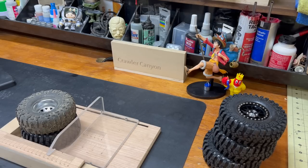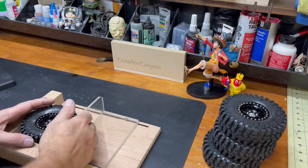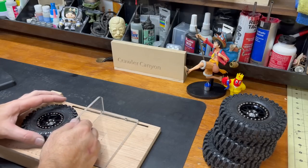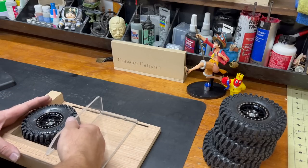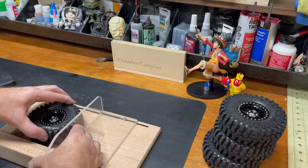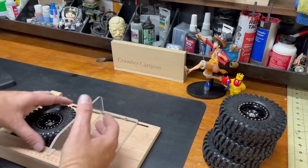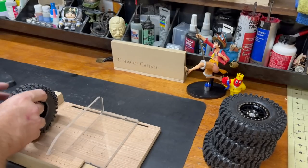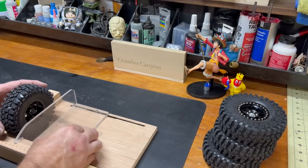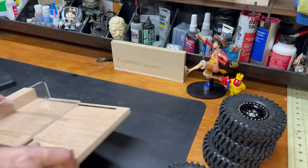The AliExpress listing and the side of the tire say 4.72 inches, 120mm. We're certainly past that - I'm looking at 124mm. As these foams break down a little you'll land on 120 if you put that amount of tension on it. So 123-124mm is not grossly overstated. They claim 48mm wide and they are 48mm wide, so we're dead on there.